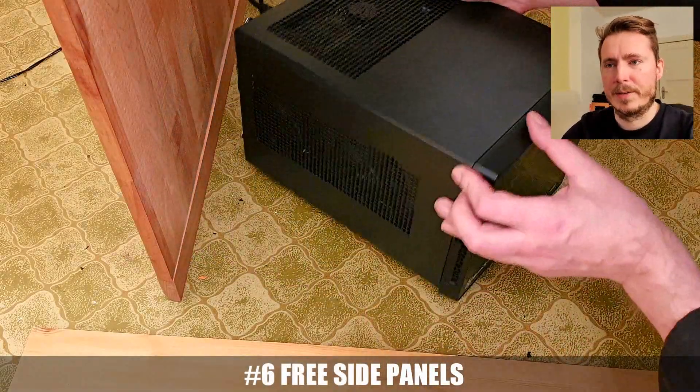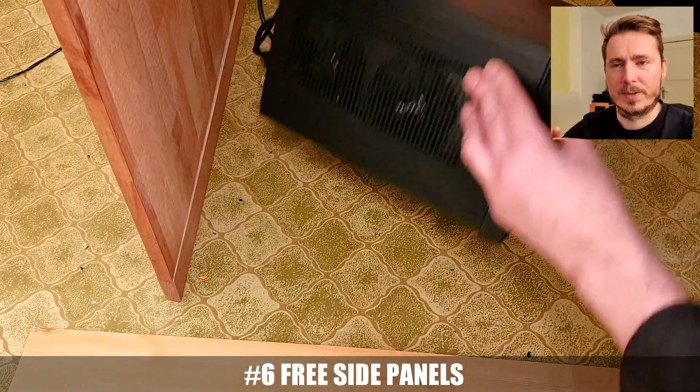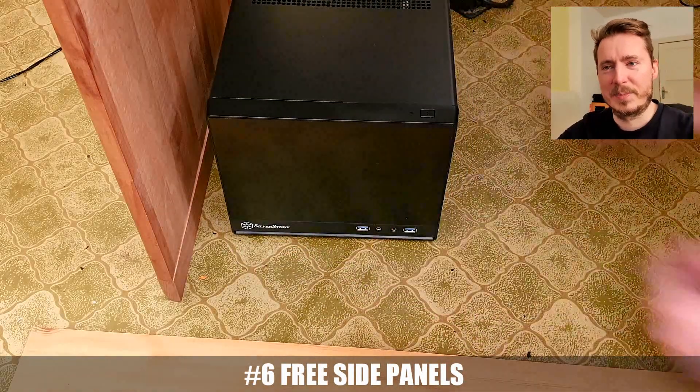Last point — a mistake that I had made: don't put it next to a wall and block the vent, so that case needs some free side space.